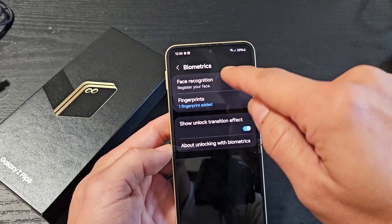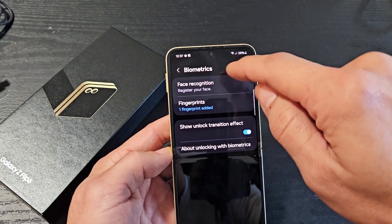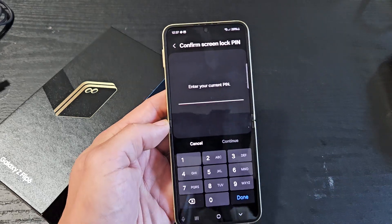You can see Face Recognition up there, and below it is Fingerprints. Face Recognition is the Face ID password, so let's tap on that right there.